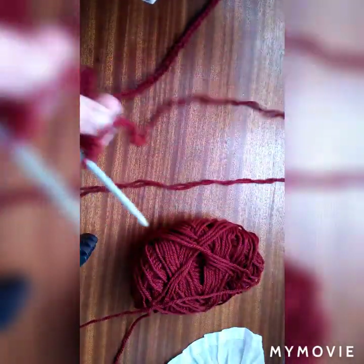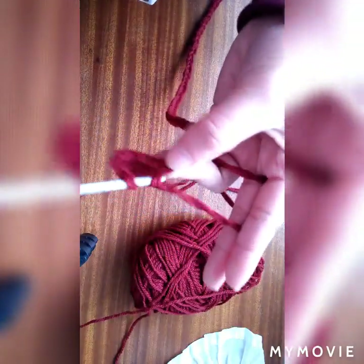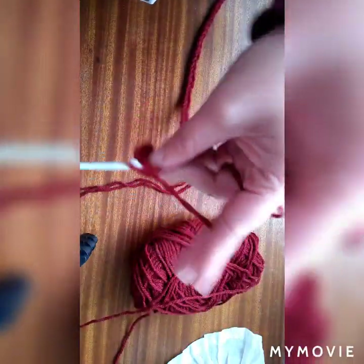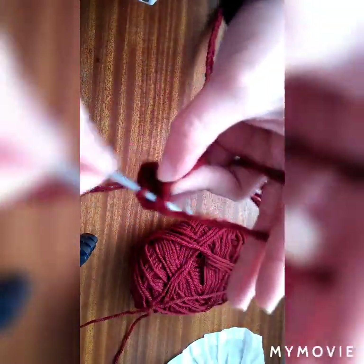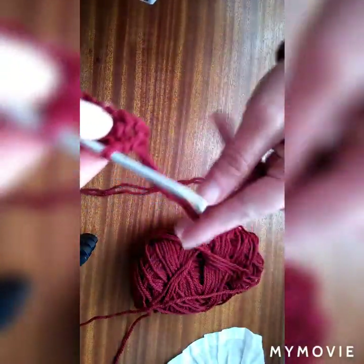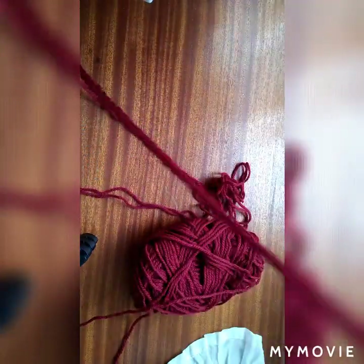Then continue half double crochet. Okay, then continue half double crochet. Just continue until you reach the end.